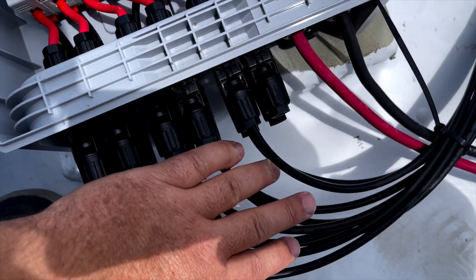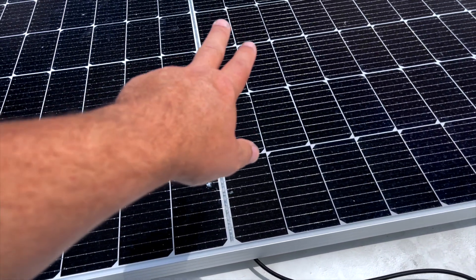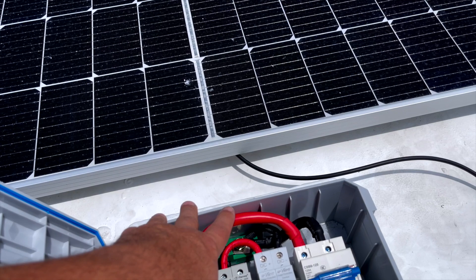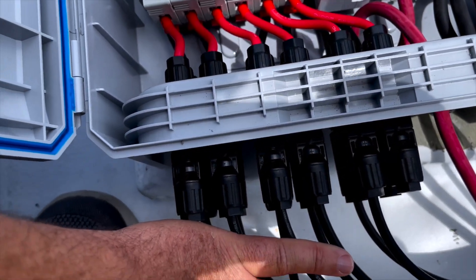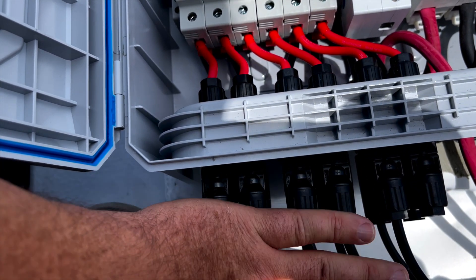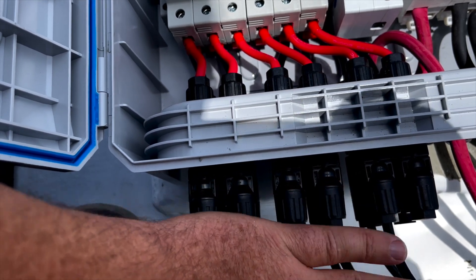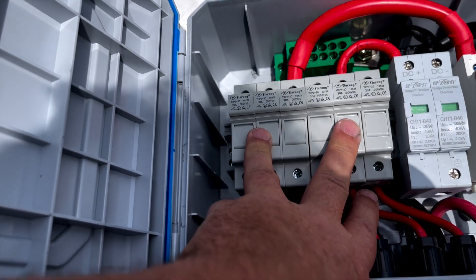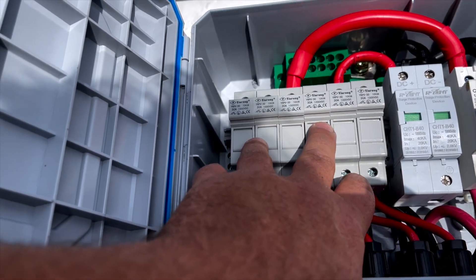From there I've got a single set of 4-gauge wires going down to my solar charge controller, which I had to upgrade. It was a Victron 250/70 — 250 volts, 70 amps out at 48-volt nominal — and I needed more than 70 amps. My voltage on these panels ended up being lower, so I was able to go down to the 150-volt solar charge controller at 100 amps output, which gives me more than 5,000 watts of capacity.